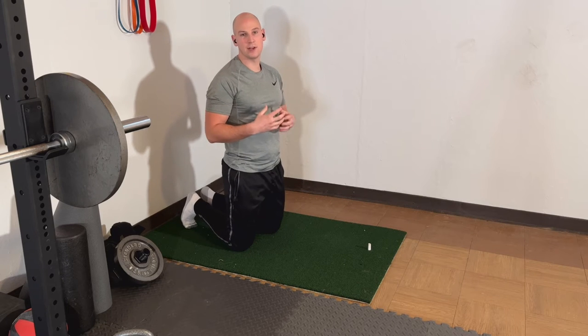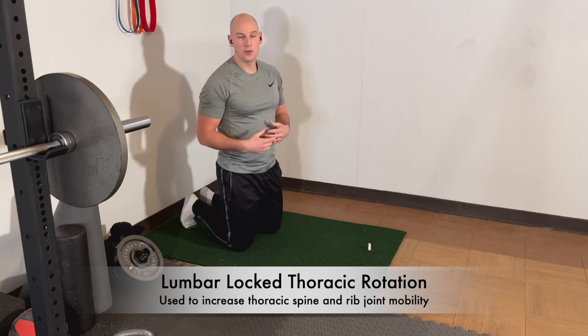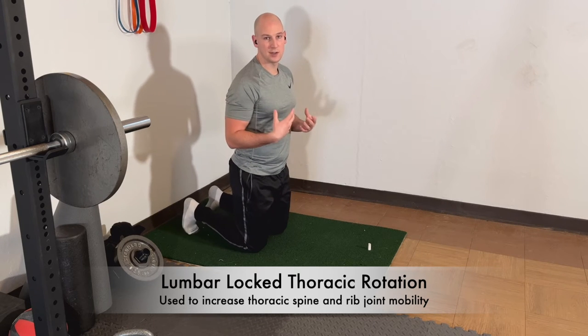Exercise two is going to allow us to address the joint mobility of our thoracic spine and our rib cage. We're going to have to be a little picky with the movements so that we get the joints and not just everything else.